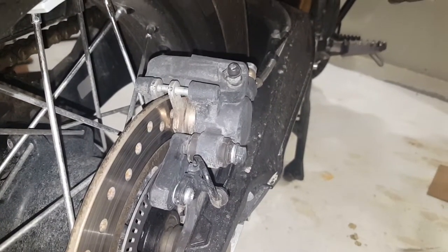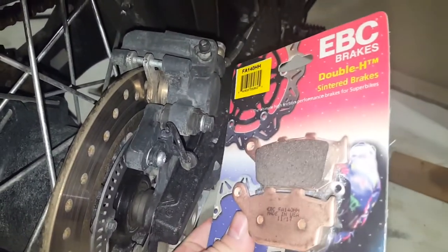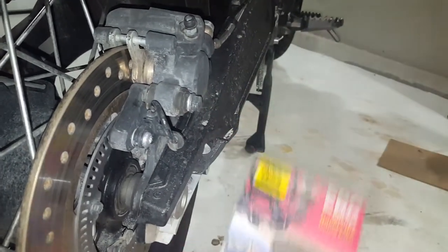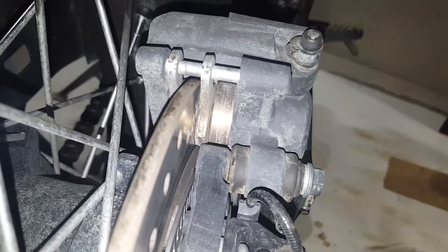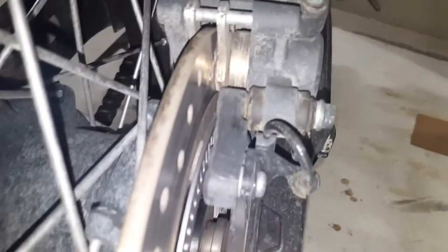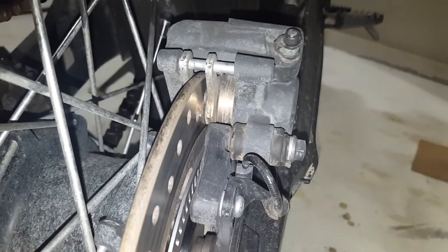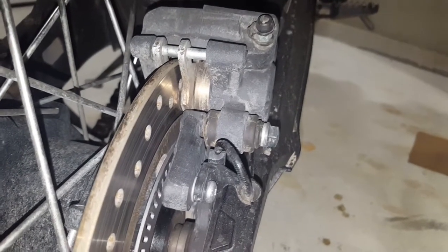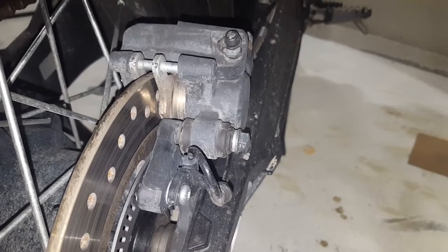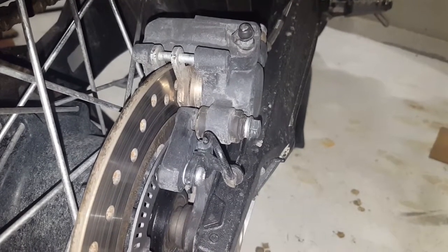Hey guys, Robert here with the Piston Slap channel. Today's how-to video is going to be how to replace and clean your rear brake. We're going to be putting EBC Double-H sintered brake pads. In the video I'll go through specs and how to properly do the job. How you do the job is up to you because it is your bike. If you don't feel comfortable, especially with brake systems, please take it to a professional. If you have any questions, drop them in the comment section below and I'll do my best to get you a professional answer.